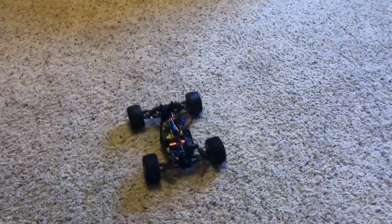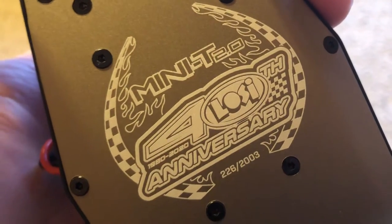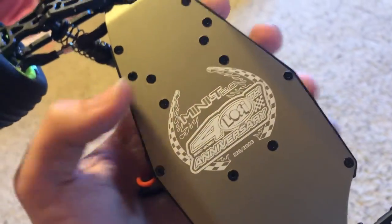I'm going to plug it in and get the body back on. Controller on. There we go. Actually, I'm not going to put the body back on. That's got a lot of kick — I barely tapped it and it wheelied. Oh yeah, I forgot about this part — here is the engraving: 226 out of 2003. Wow, it's actually not bad. That's a good number. That is cool.